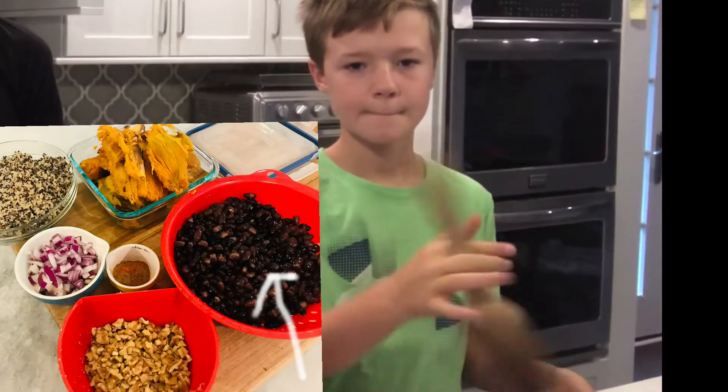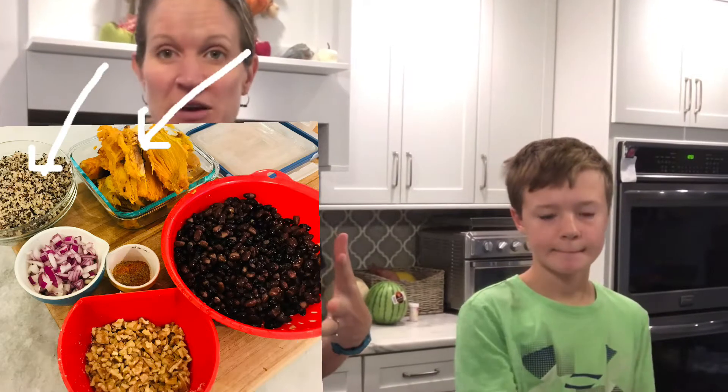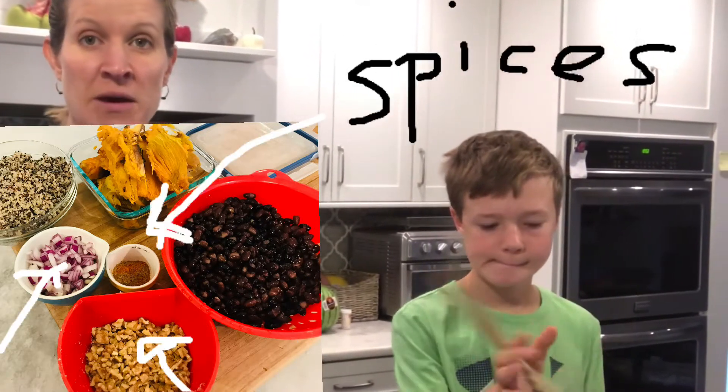We got our legumes with the beans and we got our whole grains with the quinoa and our starches in the sweet potato, and those red onions and walnuts, and it all comes together in this delicious, delicious patty that you put on a bun with a little barbecue sauce and avocado. Let's get started.